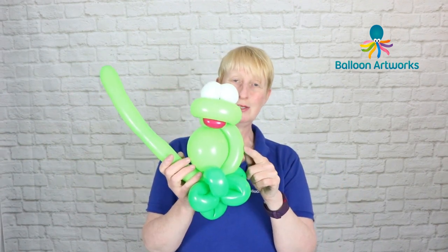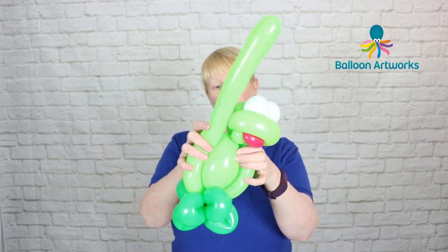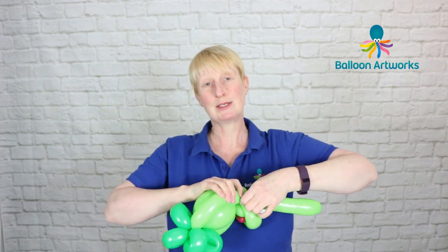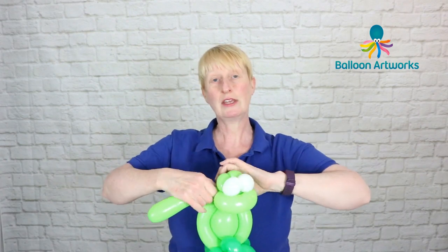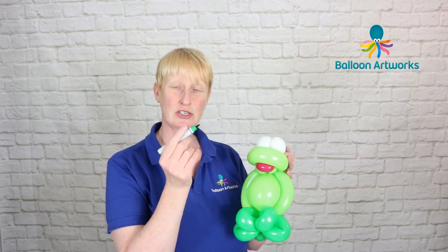Do the same thing on the other side — fold your balloon up, twist off a bubble, then wrap that into those two pinch twists at the back of the head. Trim this off and tie or wrap it in, whichever you prefer.